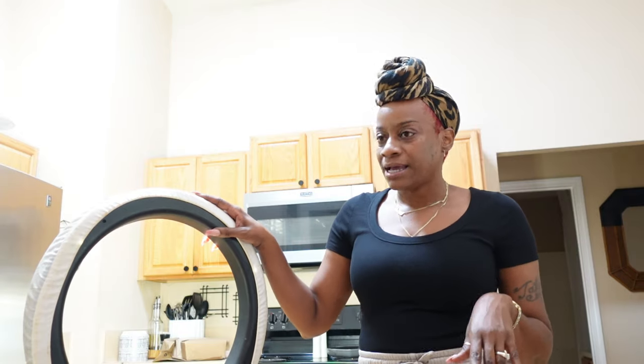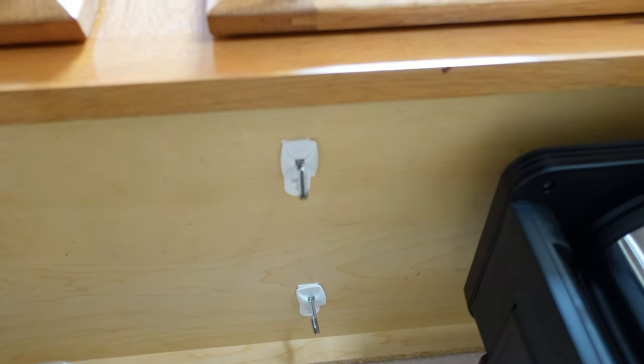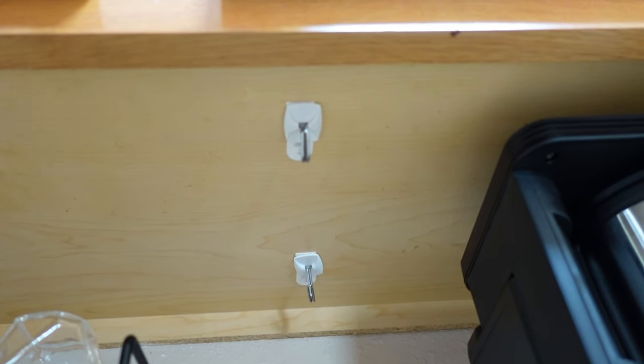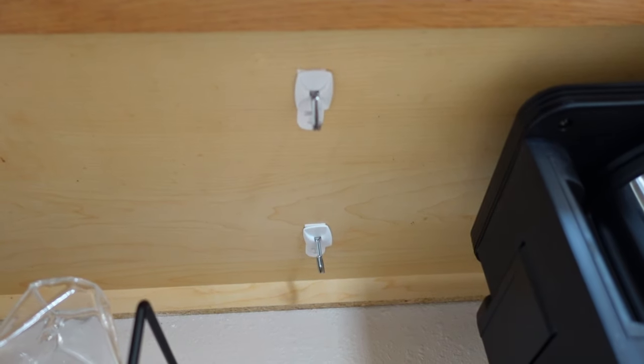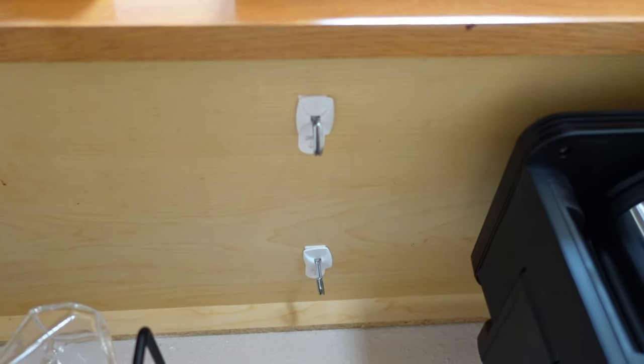I am back at the house and currently working on my coffee bar still. I'm putting up my command hooks that I just went and got from Lowe's — I've already got them up, they're just sitting because they need to sit for a little bit before you hang something on them. I am ready to hang my cups up there. I think this is going to be so, so cute. I love how it is coming along so far. It's very hard to look under here and get them straight, but I know once the cups hang they will be straight.